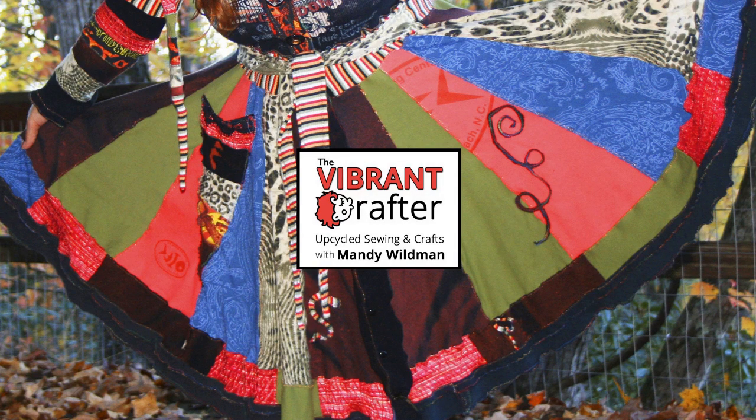Hi, this is Mandy Wildman. Welcome to the Vibrant Crafter channel. If you've been here before, welcome back. If this is your first time — we are in a really critical situation here on planet Earth right now. It is March 22nd, 2020.